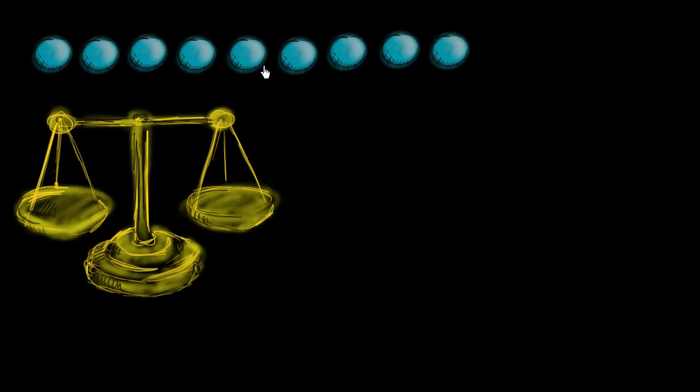We have nine balls right over here, and we're going to assume that they look completely identical. But one of the balls is slightly heavier than the other eight, and you can't tell it just by feeling — it's very slightly heavier. You would need some type of an instrument to tell whether one ball is heavier than another ball.